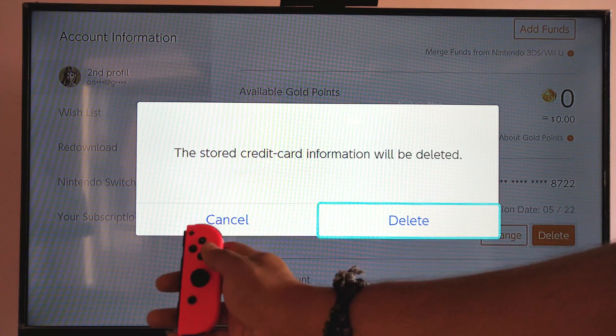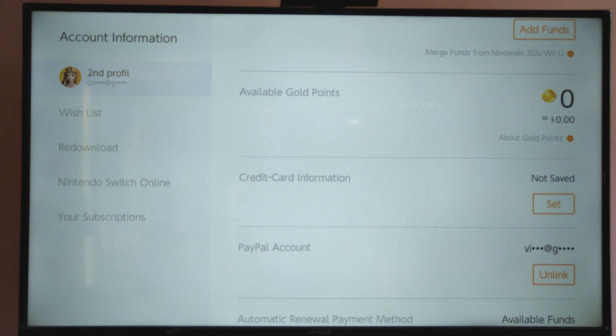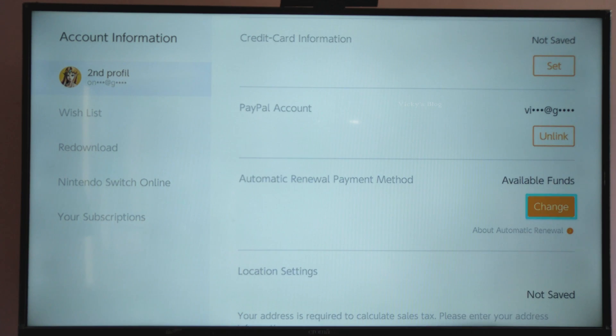The stored credit card information will be deleted. I'm going to select Yes — and now it's completely removed. So that's it, hope this video is very helpful. Thank you so much for watching, please provide comments and feedback. Thank you, bye!